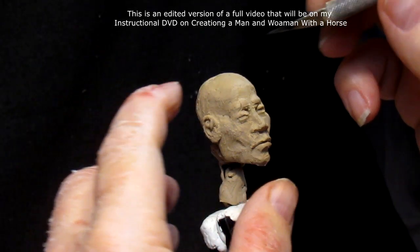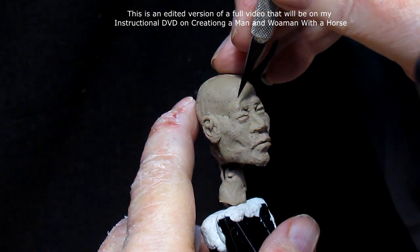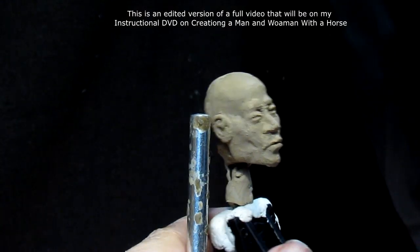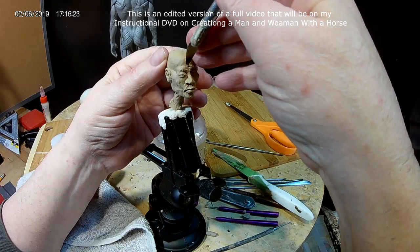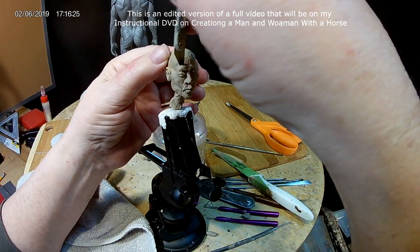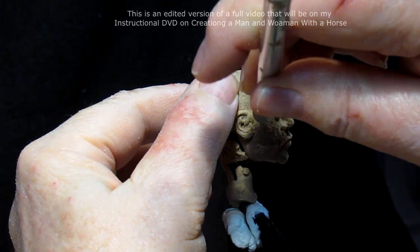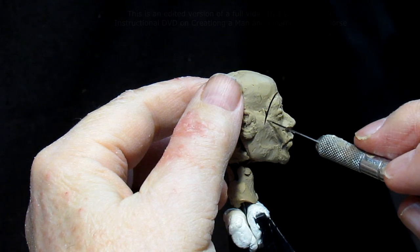I'm going to cut and turn it. I'm cutting far enough back behind the eye so that it's not going to affect the eye.